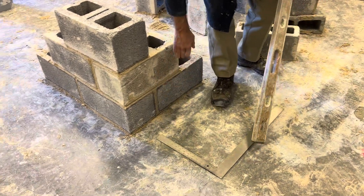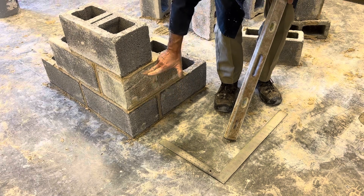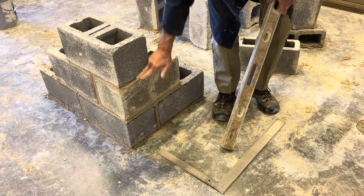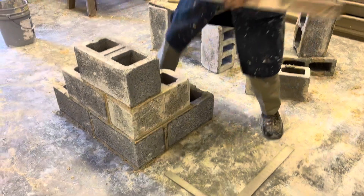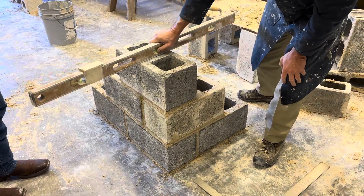You'll lay your first course, making sure it is eight inches tall. You'll lay the second course, making sure the second course is 16 inches tall at the top. All your blocks should be level. Your third course should be 24 inches tall, and when you put your level on it, it should be level this way and level this way when you're finished.